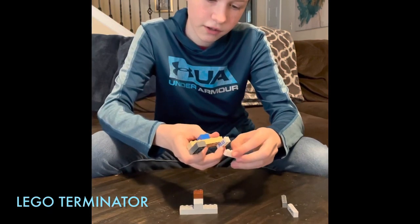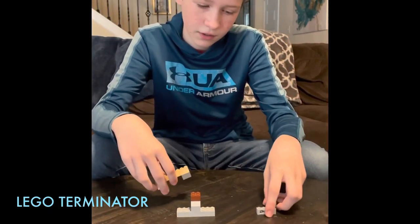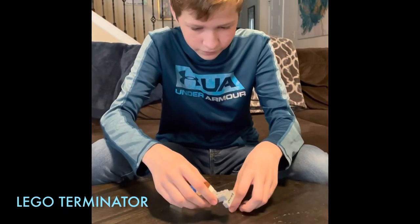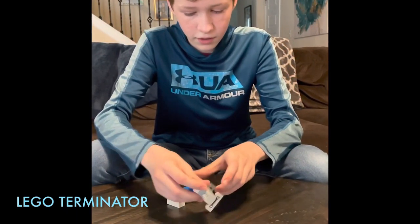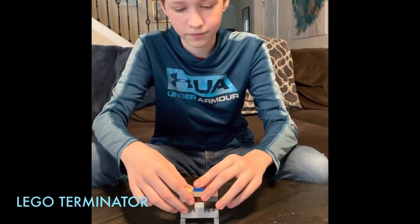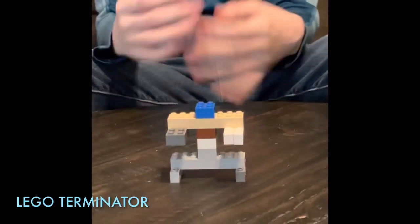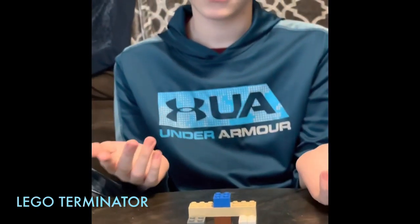You can make two of them together. Now for the bottom — these are the legs. Now you put the top on here, and here is a robot Terminator!